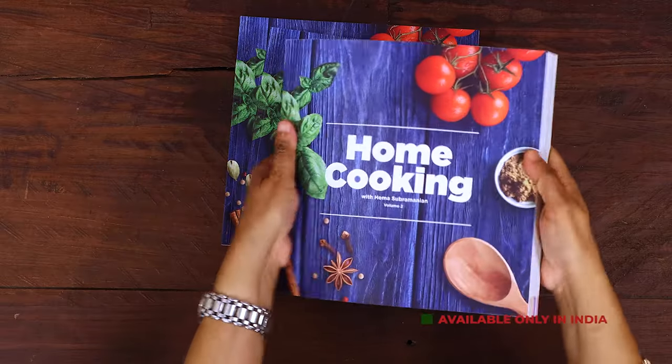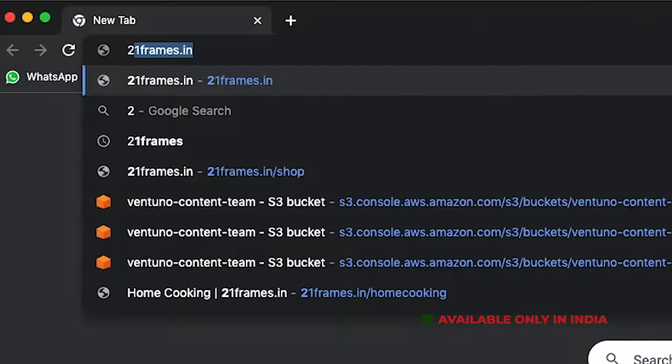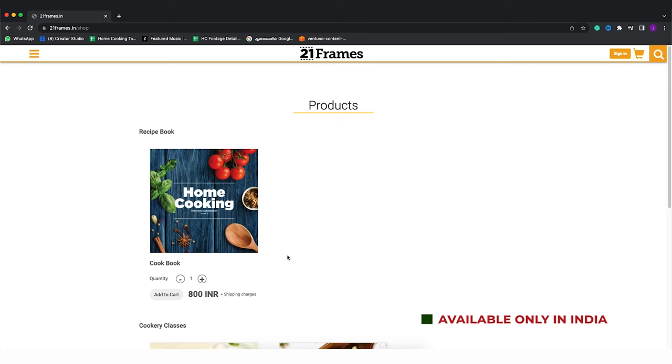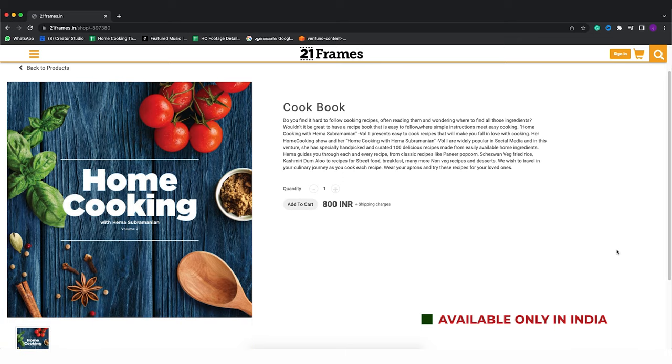The second edition of our home cooking book is now available on our website 21frames.in. I will give you the link in the description — you can go and check it out. The book is currently available only in India for now, so you can place your orders on 21frames.in.